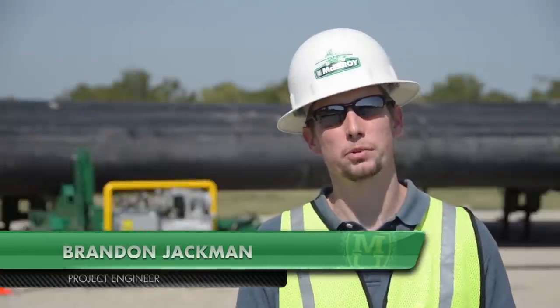I'm Brandon Jackman, a project engineer with McElroy Manufacturing. Today I'm going to demonstrate how to effectively use the McElroy MegaMac Polyhorse.